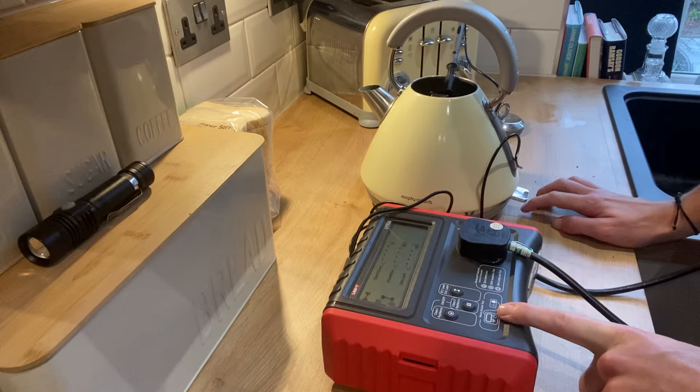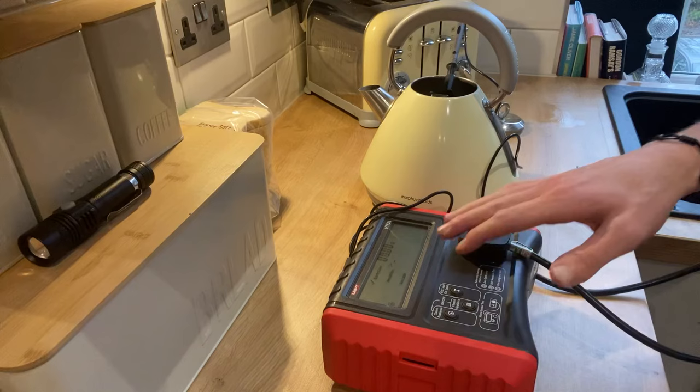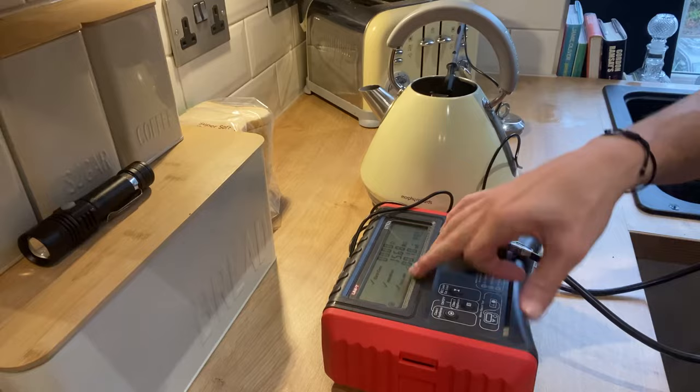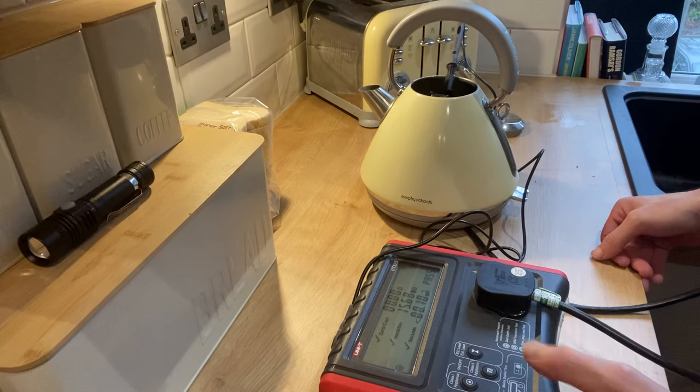What we want to do is hold the kettle down as if we're going to put it on and hold it in place, because otherwise it may sit back up on some kettle models. Push that down — Class 1 appliance test complete. Give that a moment to complete the earth reading, which is a pass. Then the insulation — just wait on that — and that's a pass there as well.